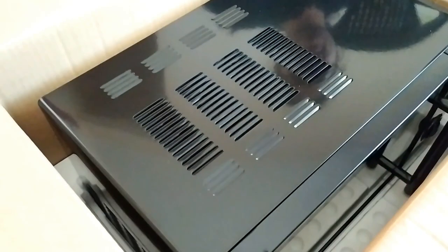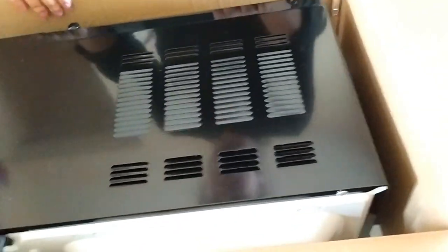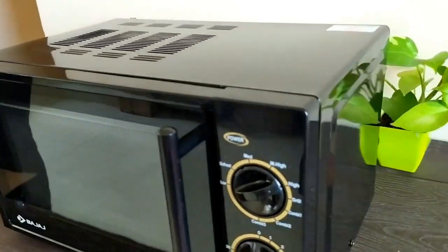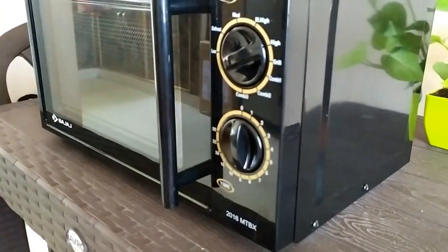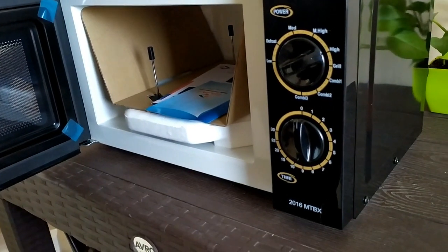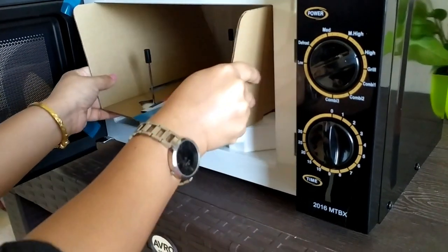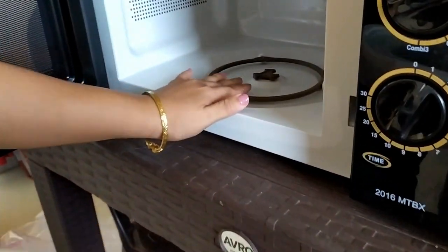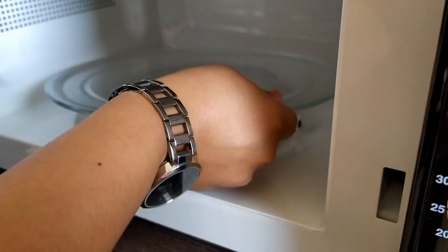Now I have to take it out. Here is the front door. This is my Bajaj 20-litre microwave and these are the items we have inside. I should be very careful. I just took everything out and you can see this is where we keep our plate — the turntable plate which was inside.